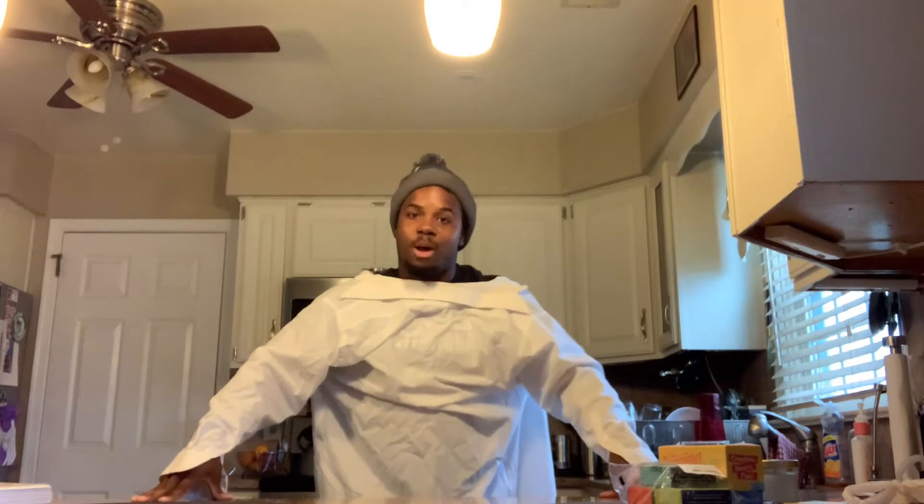On today's menu, we will be making the lovely and finest cinnamon toast crunch — my personal favorite and probably one of my best dishes I have ever made. So today, I want you guys to sit back and relax and enjoy as I teach you step-by-step on how you make your freshest cinnamon toast crunch.